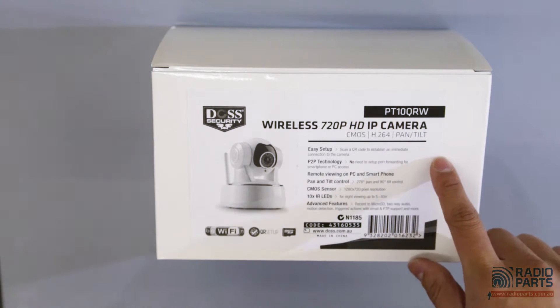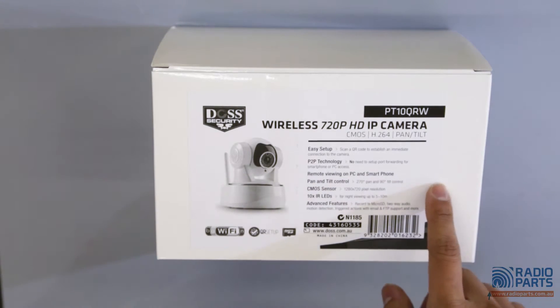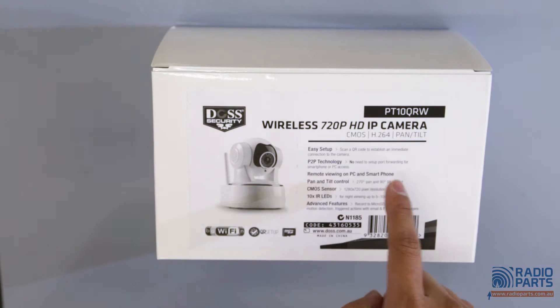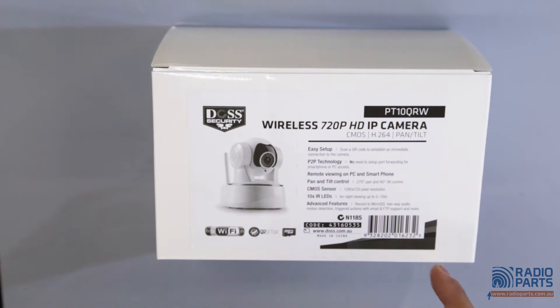Here are some features of the IP camera. It is easy to set up and uses P2P technology, so you don't need to set up port forwarding for your smartphone or PC. You just scan the QR code at the bottom of the camera, so it is easy to pair with your smartphone.